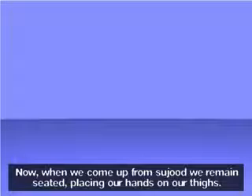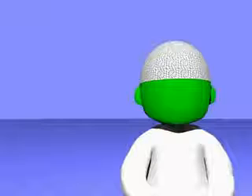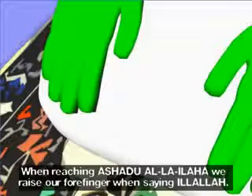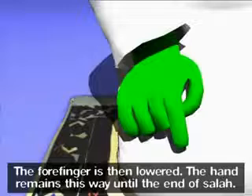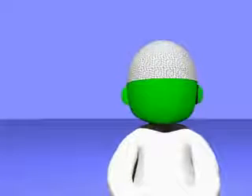In sujood, the feet remain like this. Now, when we come up from sujood, we remain seated, placing our hands on our thighs. Allahu Akbar. Allahumma salli ala Muhammad wa ala ali Muhammad kama sallayta ala Ibrahim wa ala ali Ibrahim innaka hamidun majeed. Allahumma barik ala Muhammad wa ala ali Muhammad kama barakta ala Ibrahim wa ala ali Ibrahim innaka hamidun majeed.